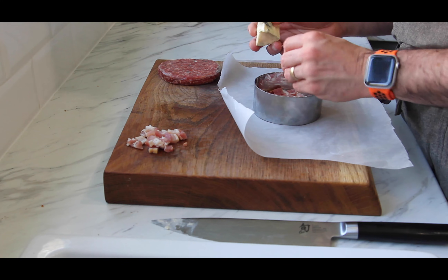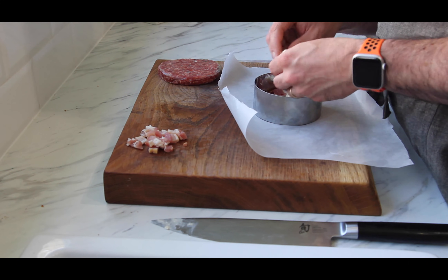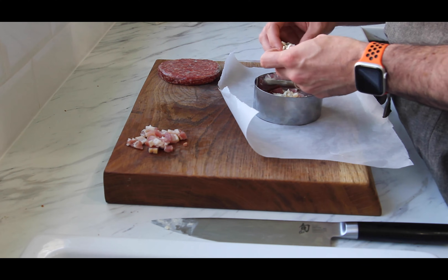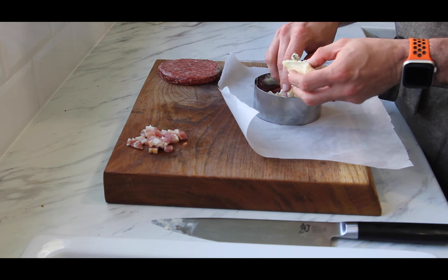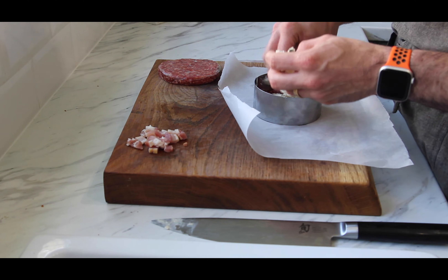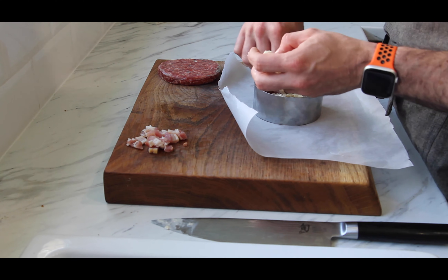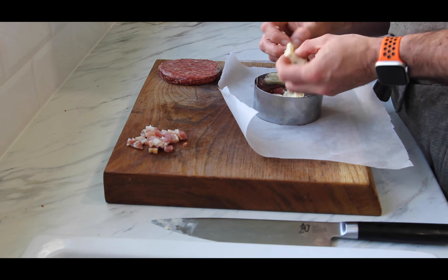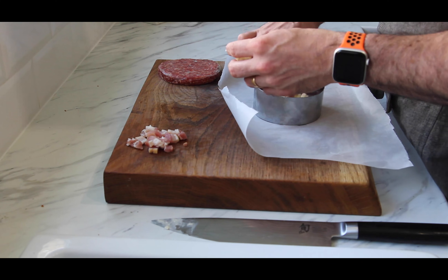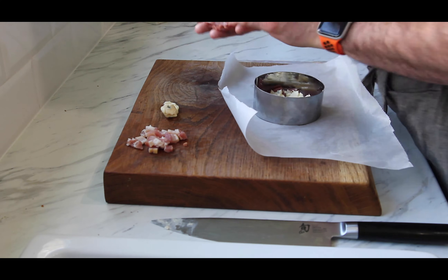Now onto the blue cheese — just crumble it up and put it in the middle; don't go all the way to the edges. What's going to happen when we cook this burger is that the cheese is going to melt down and go in between the bits of bacon, then caramelize on the bottom — you get that lovely melted crunchy milk you get from toasted sandwiches and cheese on toast. Use as much as you want — I've used about two tablespoons, give or take. No need to press it down because it'll just make a mess.